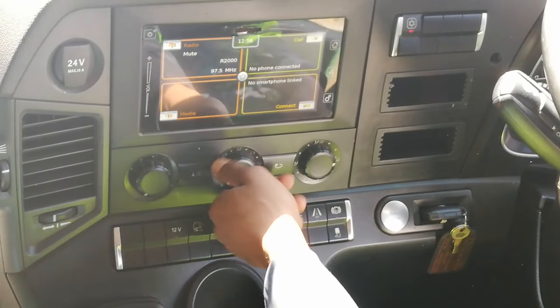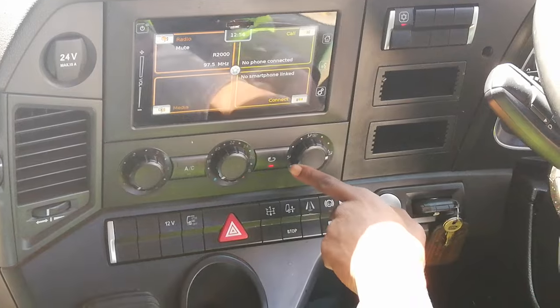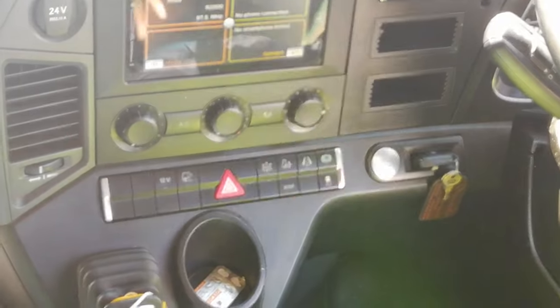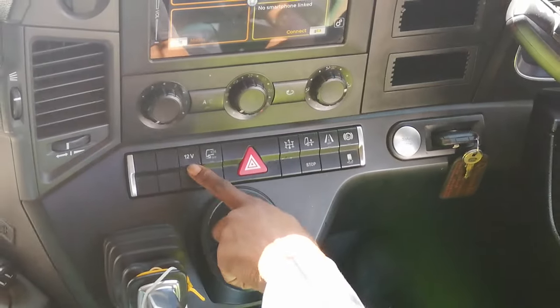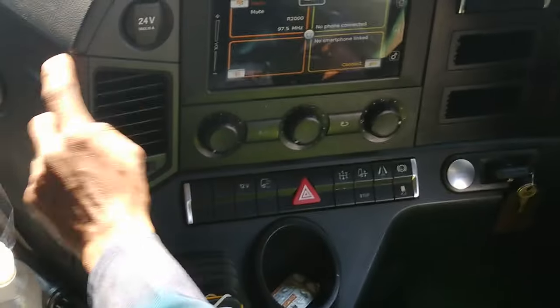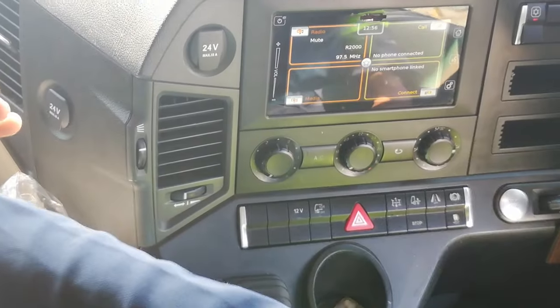This is your climate zone — your fan speed, your air conditioning, your temperature, recycling, and the zone where you want your air to come out. I've also got a 12-volt switch, a 24-volt socket, and a 12-volt socket on that side.